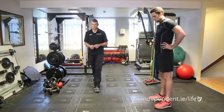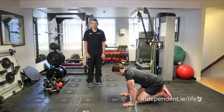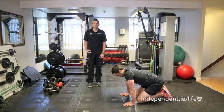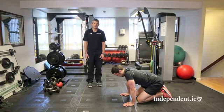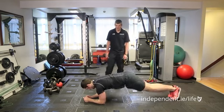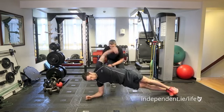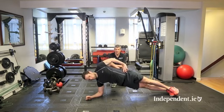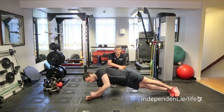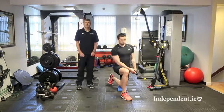The next exercise is the side bridge. We use this to develop strength in the obliques and hip abductors, which are vital for preventing injuries in the lumbar spine, hip, knee and ankle while running. Come onto your elbow onto your side — the key is to keep the shoulder and hip in the same horizontal alignment. Hold that for up to 10 seconds, then relax and repeat on the other side.